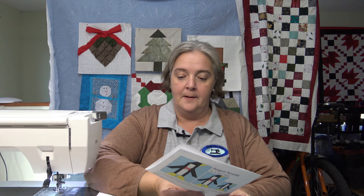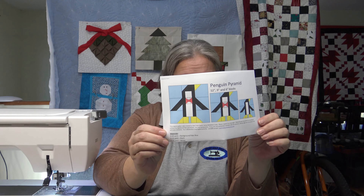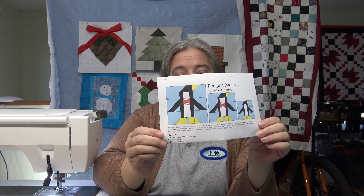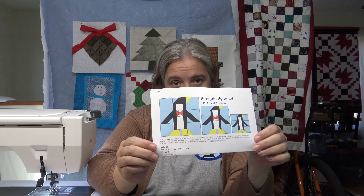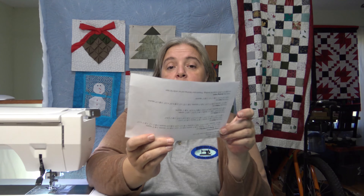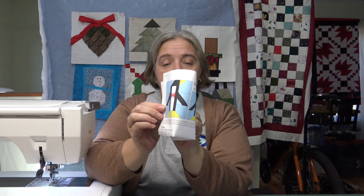This one is a free one. It's actually by an artist I'm having a workshop with very shortly. Her name is Lorna McMahon and this is one of her free blocks on her website. It's called Penguin Pyramid — Sew Fresh Quilts is her website. There's a twelve, a nine, and a six, and you stack them on top of each other to make a little pyramid, but we're just going to do the twelve inch one because that's the one we need.